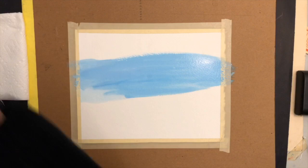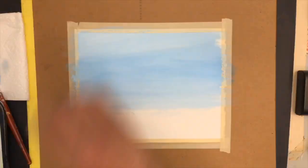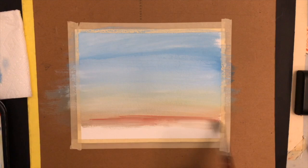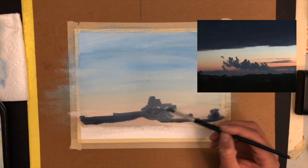Alright guys, so let's begin. For this first painting, I will be using a reference. This reference comes from a picture I took after a rainy day — the sun was setting and there's a unique shape of clouds on the horizon. After painting the background, which is a light color, I decided to paint the clouds. I'm not exactly sure why I decided to start with the clouds, but it worked out well at the end.